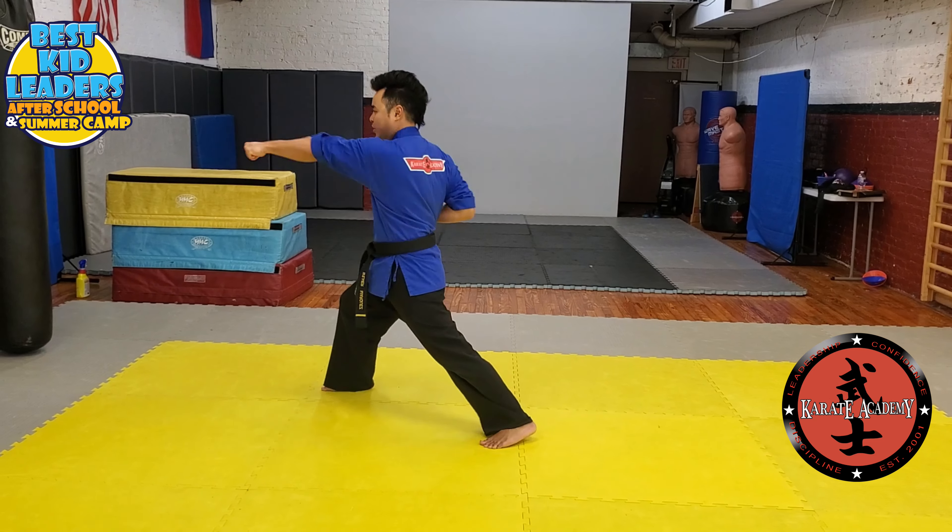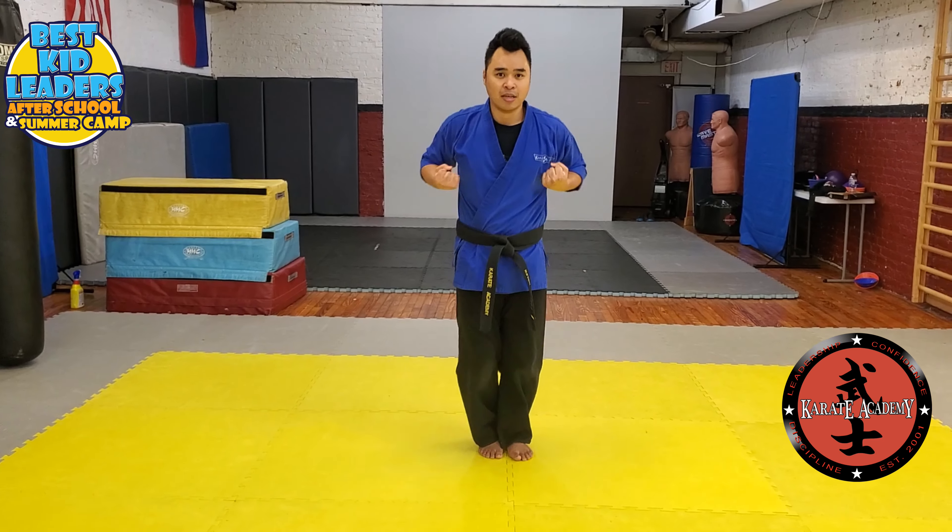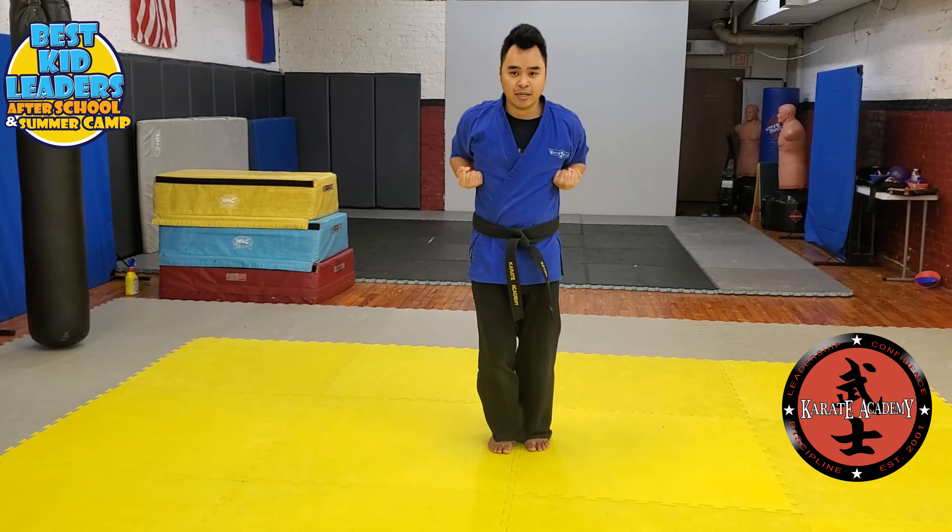Step out. Middle block. Punch, punch. Your right leg is going to step up. Feet together. Chamber your hands. Step up. Double punch. Step back.